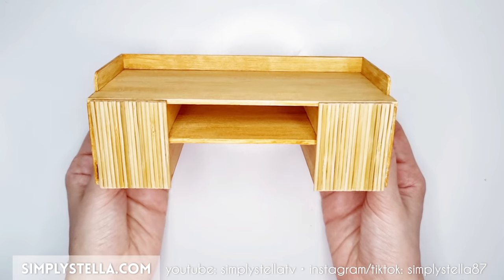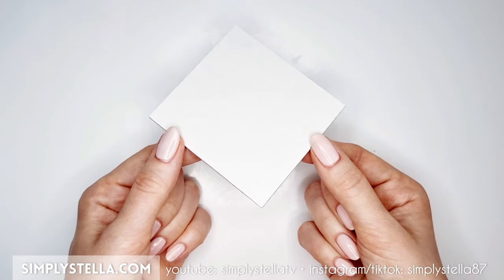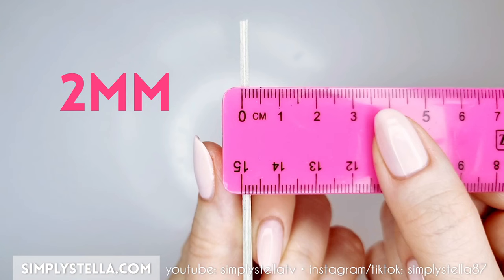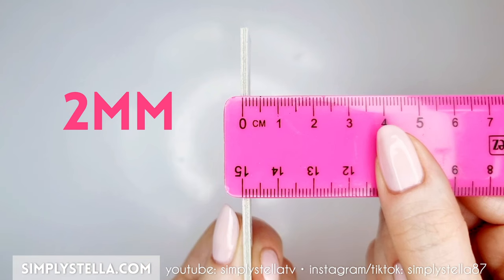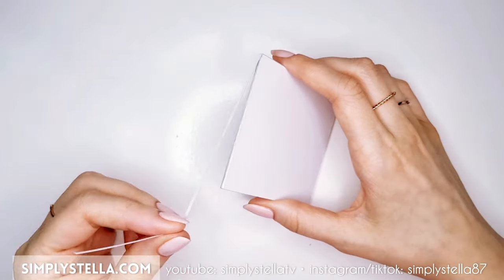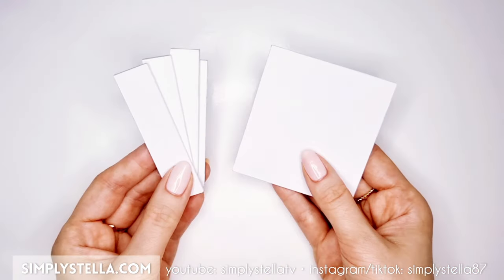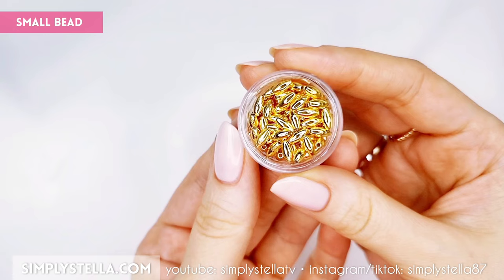We can now begin working on the drawer of the miniature vanity table. Cut this part two or three times and attach all the layers together — the final piece should be one or two millimeters thick. Next, cut this part a few times and glue the layers in three groups, each one approximately two millimeters thick. Finally, cut this part three or four times and stack all the layers to get a final piece that's a couple of millimeters thick. This time, instead of painting the pieces with acrylic gesso and paint, I decided to cover them with copy paper for a sort of matte laminated effect. When all the parts of the drawer are ready, assemble them in this order. Lastly, use a small bead to make a handle.